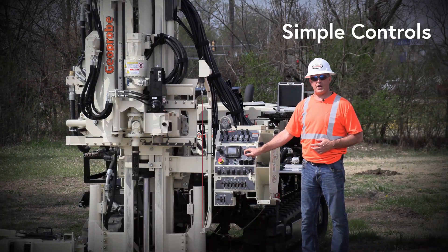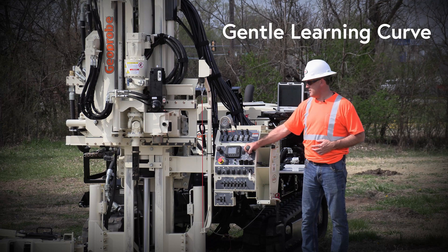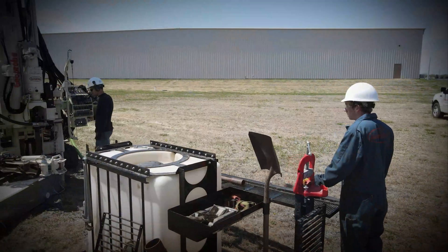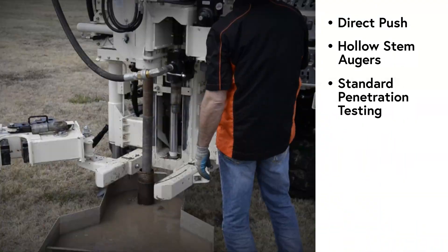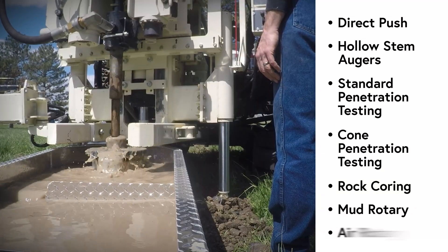Utilize simple controls, creating a gentle learning curve for the seasoned driller as well as the new hire. Mobilize power and versatility in a single rig, competing in multiple revenue streams including direct push, hollow stem augers, standard penetration testing, cone penetration testing, rock core, mud rotary, and air rotary.